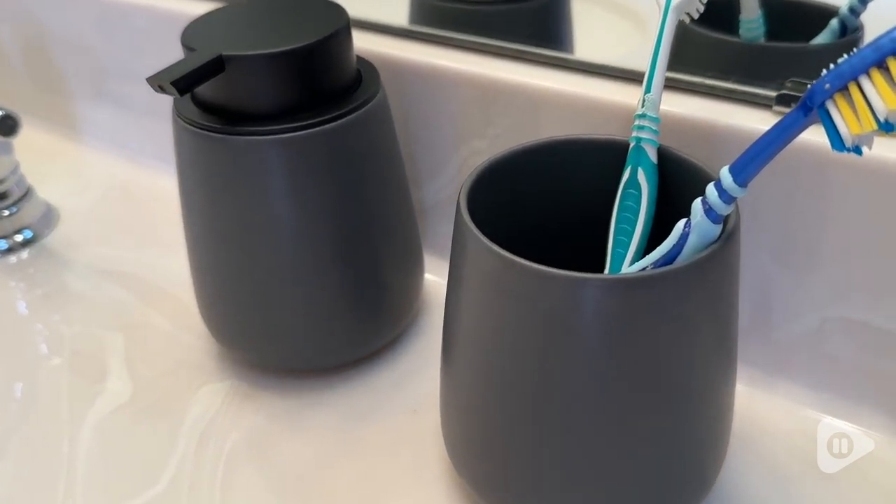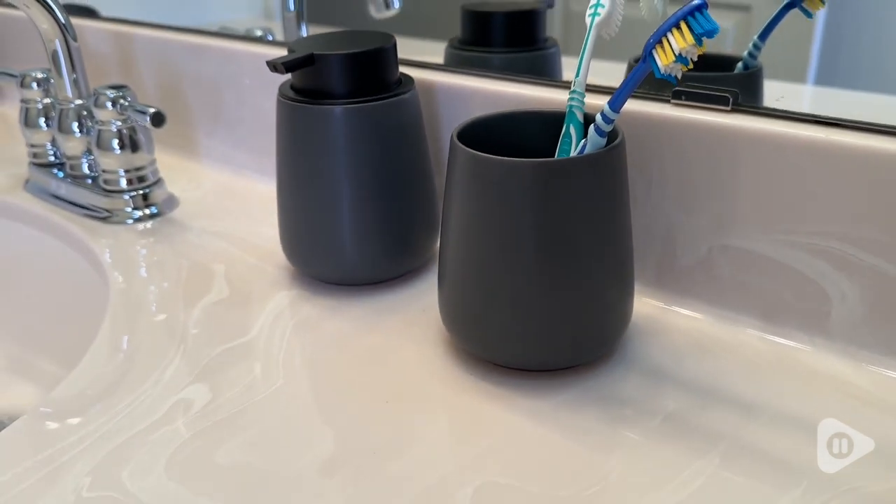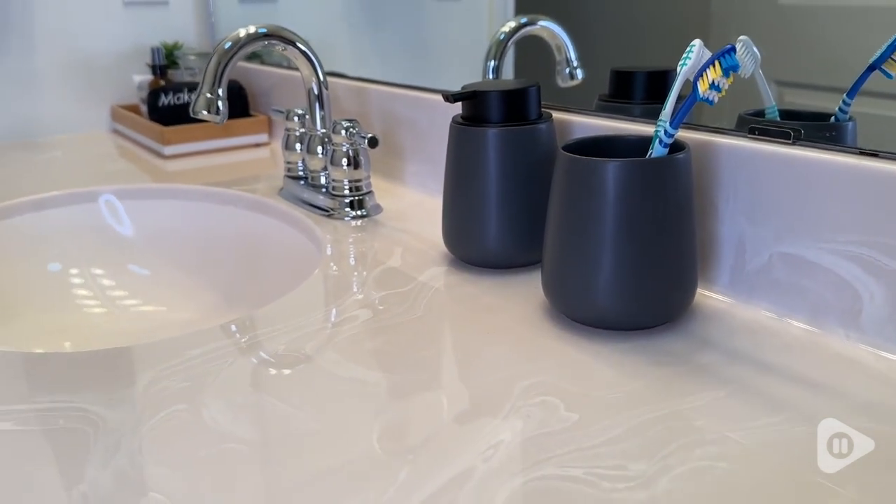This is a set of two 12-ounce ceramic soap dispensers and I love these so much. I got them in a two-pack of the gray color, but they do come in other color options as well and I think that they are just adorable.